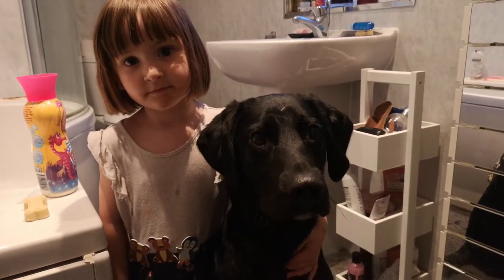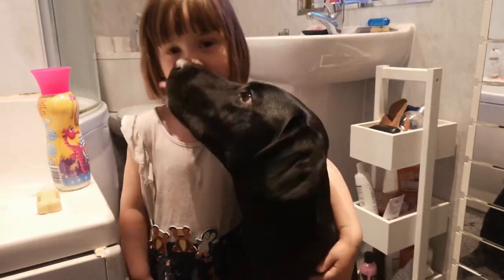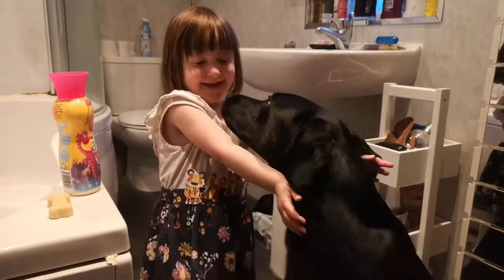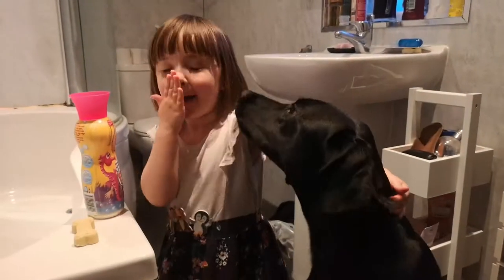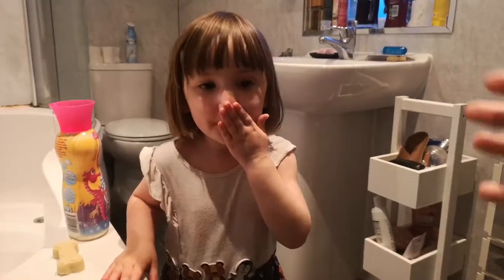Hi everyone, welcome back to another episode of Buddy the Borrador — the show where we bring you canine content on dog treats, toys and training tips. Today we're doing a very special video with a very special little girl, Amelia.